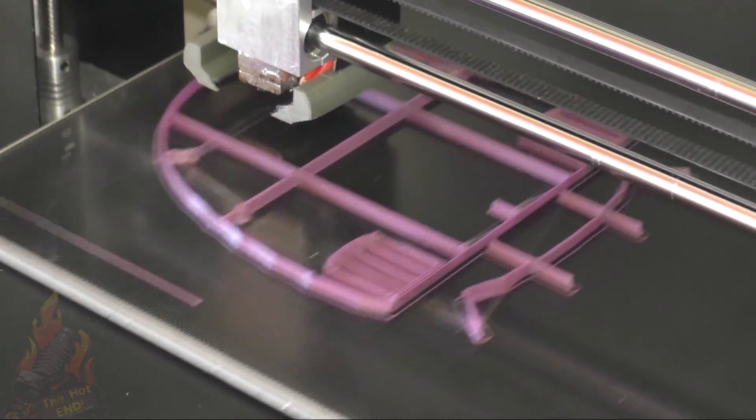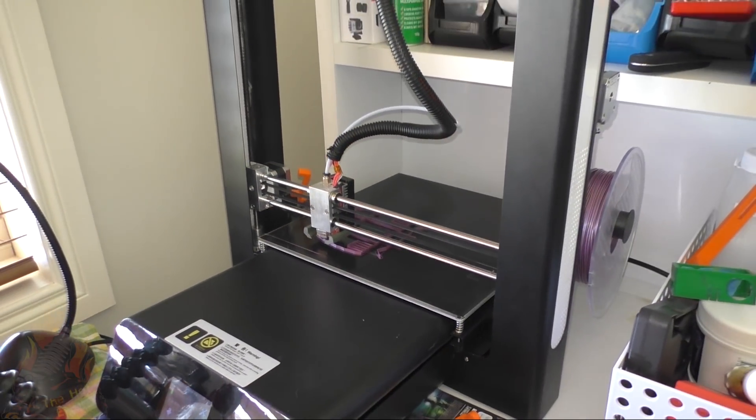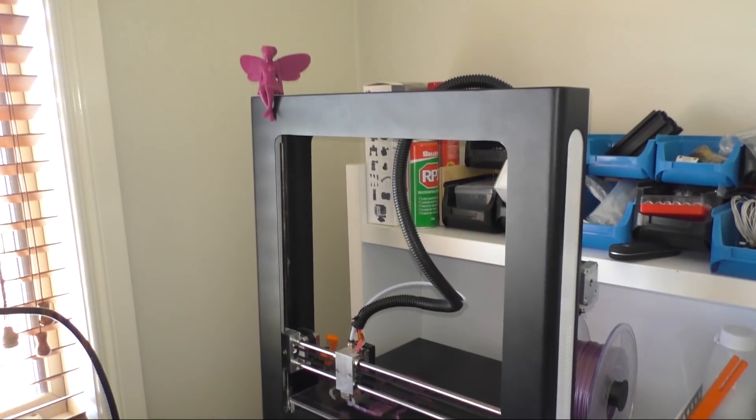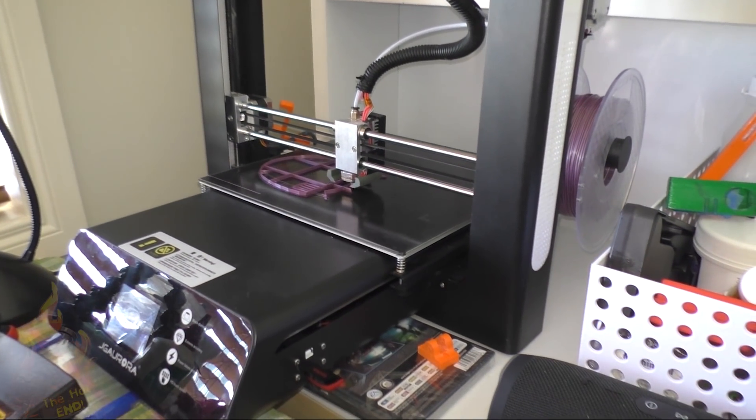Most of the print is in single perimeter printing — not vase mode, but single perimeter printing — and it's to keep the weight down. It was a bit of an art to get it to print nicely with these single perimeters, and the parts are quite large, some of them, and you print more than one at a time usually.